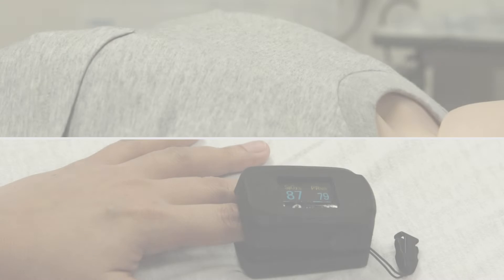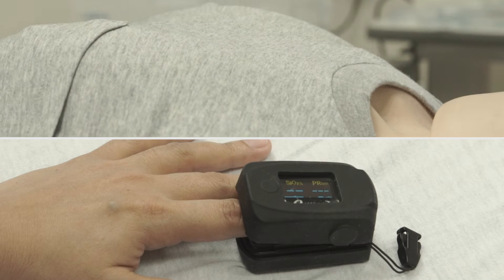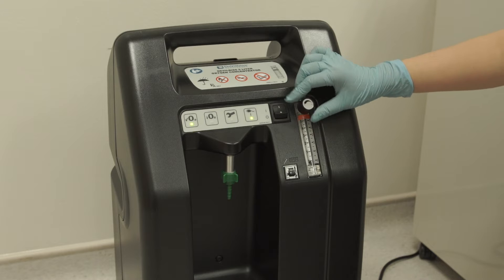Supplemental oxygen can be given when a patient feels breathless or SpO2 is low. Switch on the oxygen concentrator and adjust the flow by turning the knob.